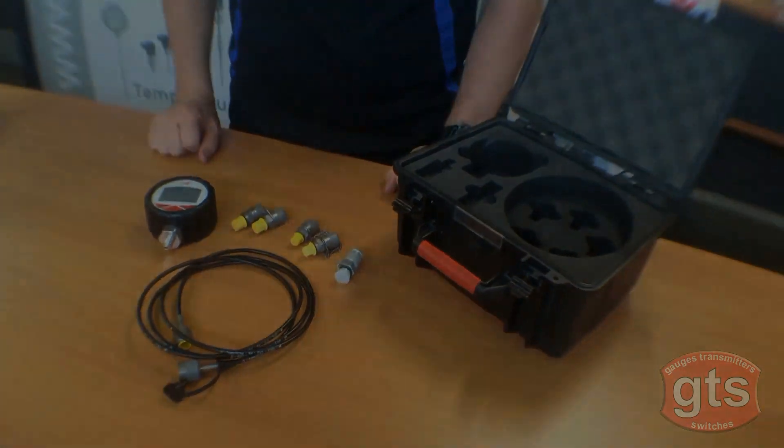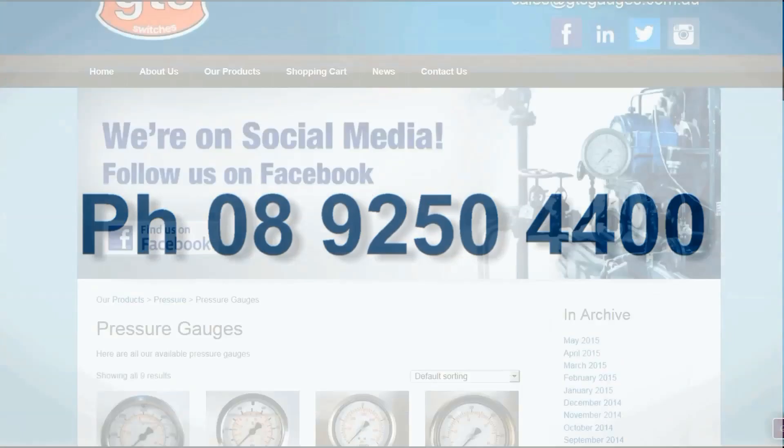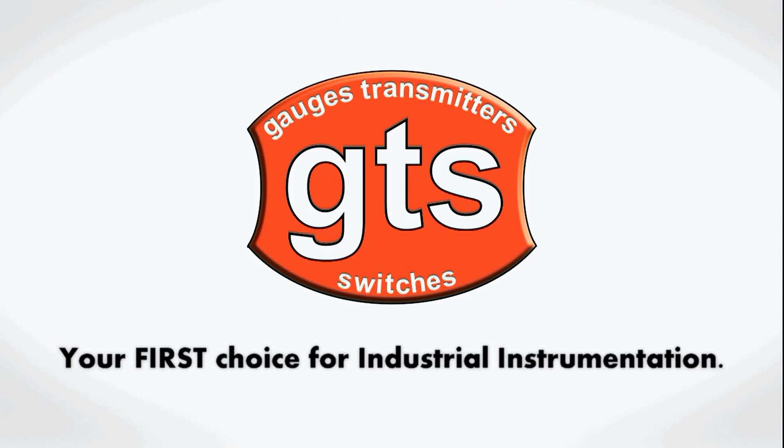For all your digital pressure gauge products, contact GTS on 9250 4400, or you can shop online and see our full range at www.gtsgauges.com.au. GTS Gauges Transmitters Switches, your first choice for industrial instrumentation.